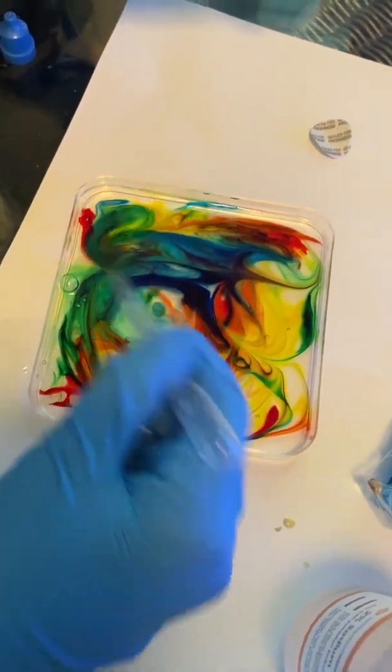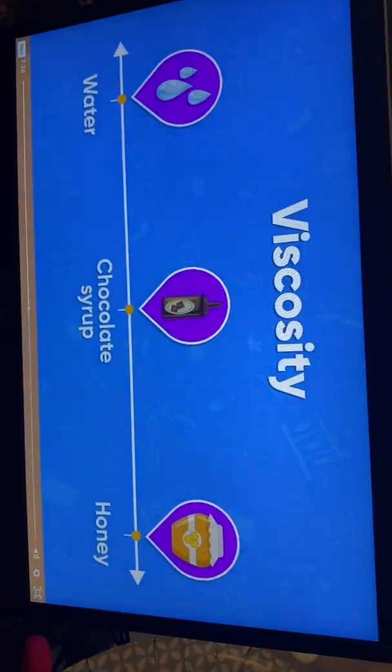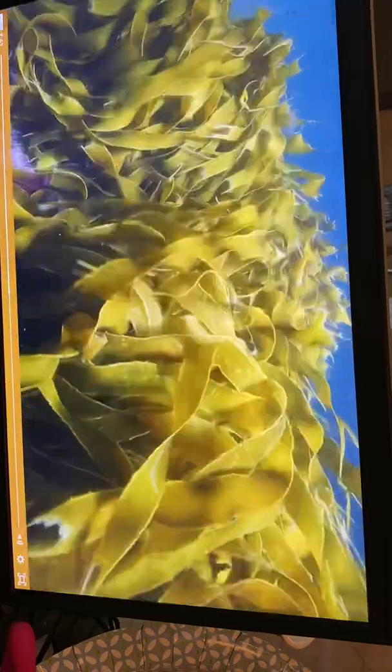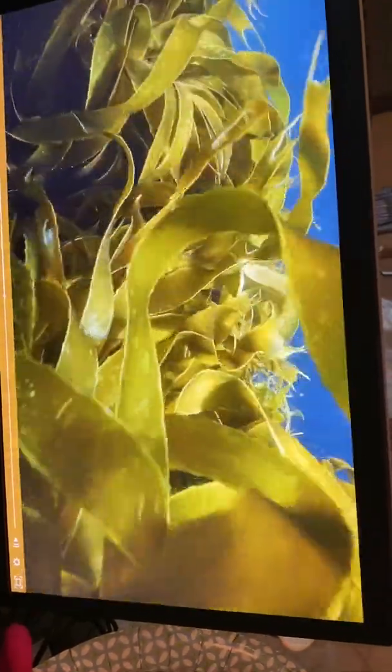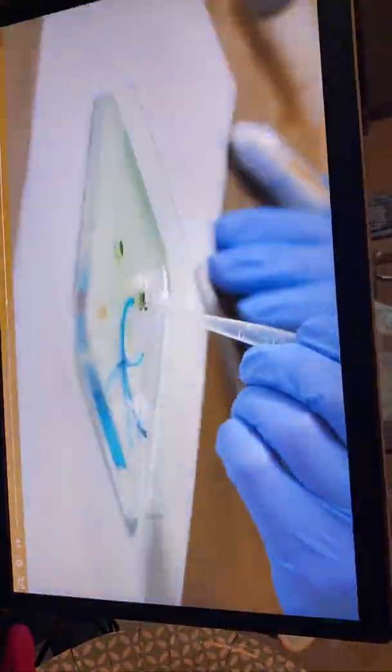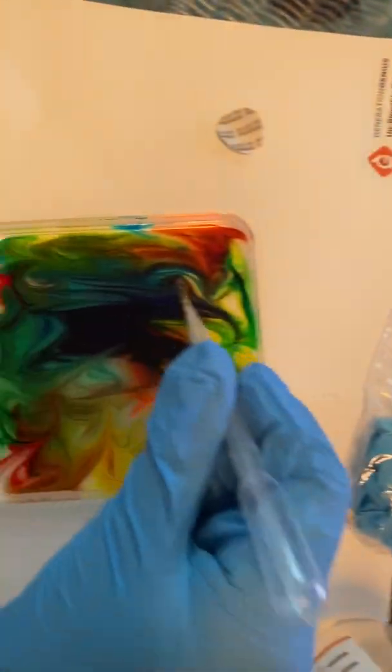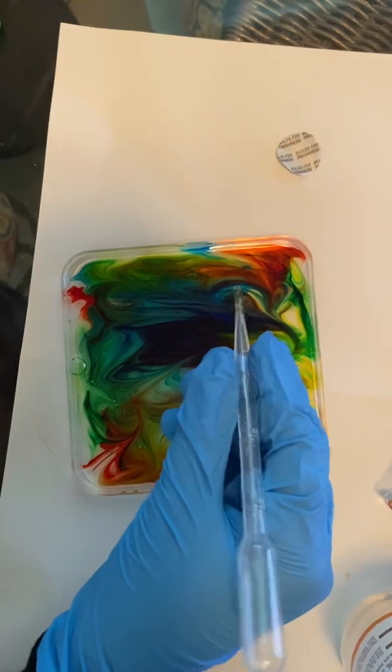It's somewhere between water and honey. The liquid we are working with has sodium alginate in it. Sodium alginate comes from seaweed, and it makes the liquid really, really thick with high viscosity. In fact, it moves slowly around your pipette, causing most of it to stay in place, and just the food coloring gets dragged through.